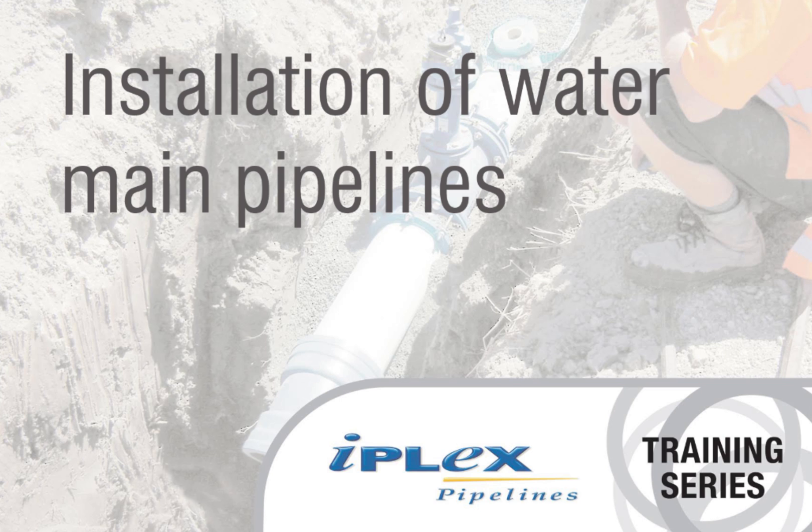Welcome to IPLEX Pipelines Training. Today we are talking about the installation of flexible pipe within a trenched application.